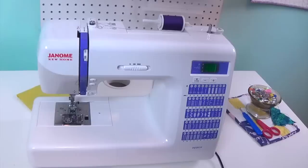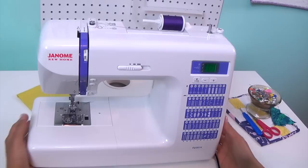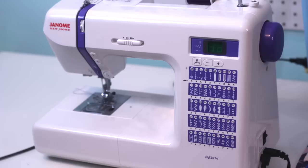Here's the spool, and here's for winding the bobbin — it has very clear instructions on how to wind it. This is your tension dial. Another thing about this machine is that it has speed control. So if you're a beginner or you're teaching a child, you want to have it on the slowest setting. And then if you're like me and have no patience, you want to put it all the way to the fastest setting.